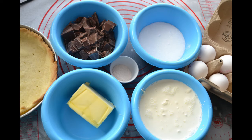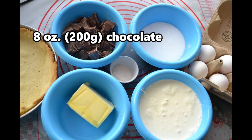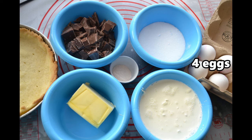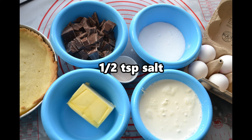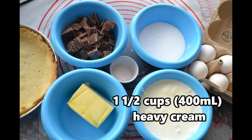As always, we start out with our ingredients. We need one large or two small prepared pie crusts, blind baked, eight ounces or 200 grams of your favorite chocolate, half a cup or 125 grams of butter, four eggs, three quarters cup or 150 grams of sugar, half a teaspoon salt, two teaspoons vanilla extract or two tablespoons vanilla sugar, and one and a half cups or 400 milliliters of heavy cream.